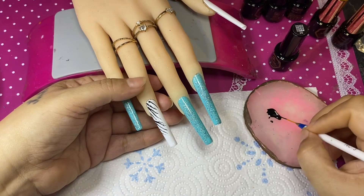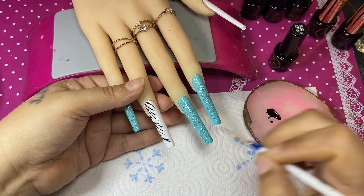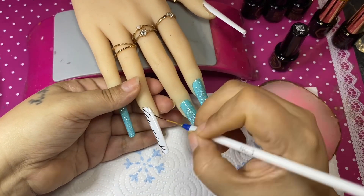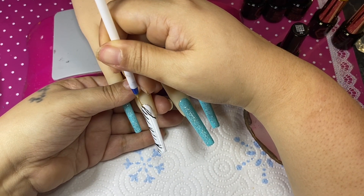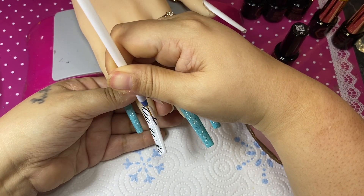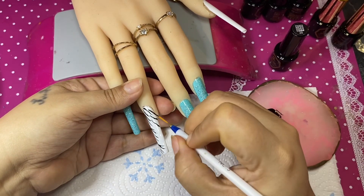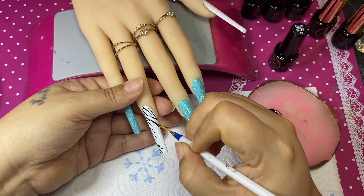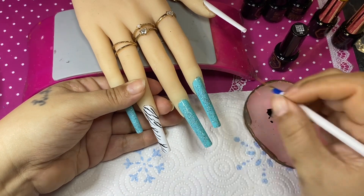Once I'm done with the zebra nail I'll cure for 60 seconds, do the thumb, and then we'll be back for the final look so you can see the rhinestones. I do use the Mifa top coat to top coat everything. Besties I am so in love with these nails — let me know in the comments what was your favorite part: the zebra print, the teal gel polish, the blue glitter, or the rhinestones?